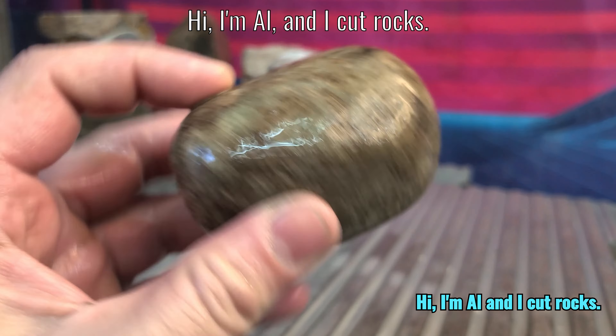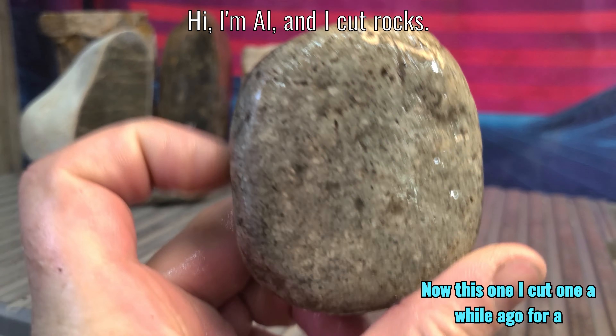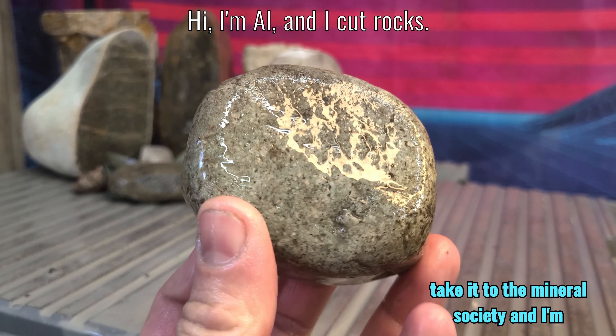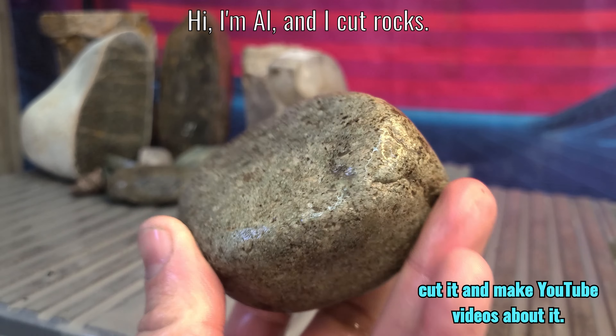Hi, I'm Al, and I cut rocks. I cut this one a while ago for a long form video, and I was like, I don't know what this is. And everyone's like, take it to the Mineral Society. And I'm like, that's no fun. So I'm just going to cut it and make YouTube videos about it.